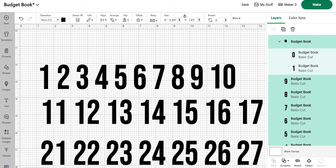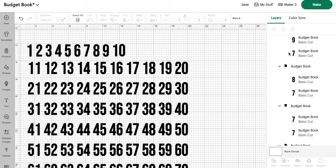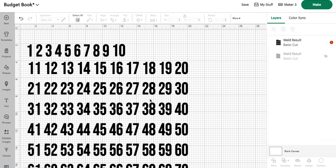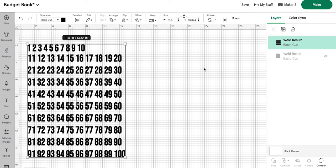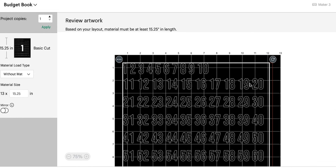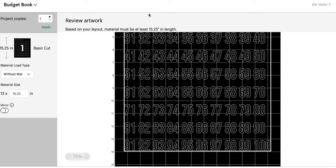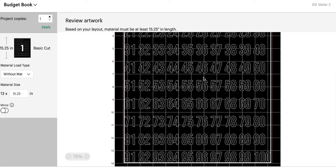Now we're just going to put them all in line here. I'm going to weld the entire block, and from here we can resize this to be 11.5 inches, which is the minimum amount of space for our smart vinyl, so that we can just click 'make it' and put this right on our cutting mat. I'm using smart vinyl — you can of course use a cutting mat. From this boundary box you can see they now fit on our smart vinyl without any issues. Saving them this way, we're going to use about 15 inches of space.